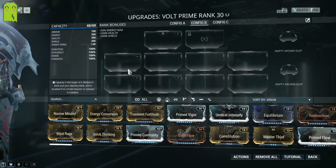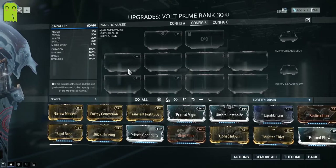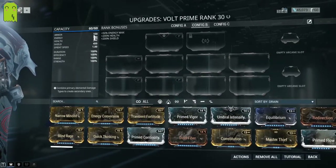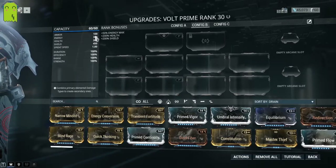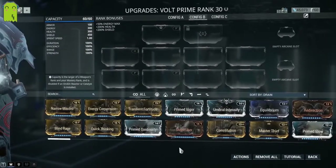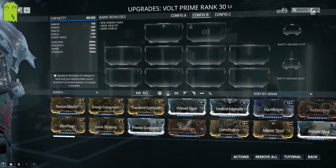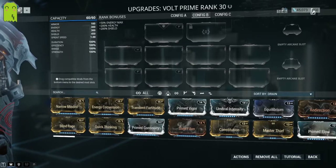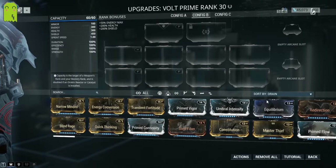It's probably the biggest difference between a base frame and a Prime frame in Warframe right now — the energy sits at 150 on the base. So not only does Volt Prime have double energy, it has almost 10 times the armor of the base frame. The base frame comes with a dash polarity, a V polarity, and a V aura polarity, but it doesn't have the extra V that comes with the Prime variant only.